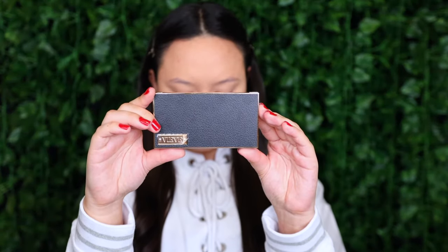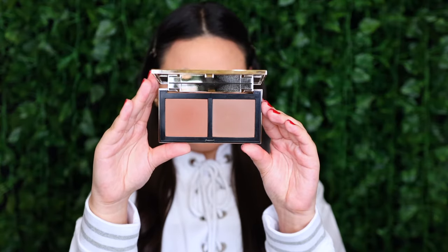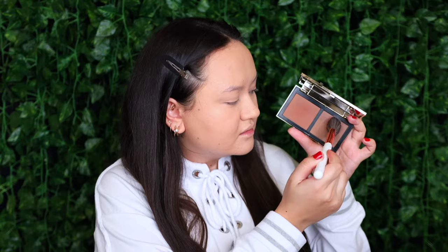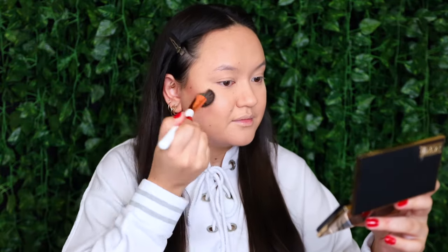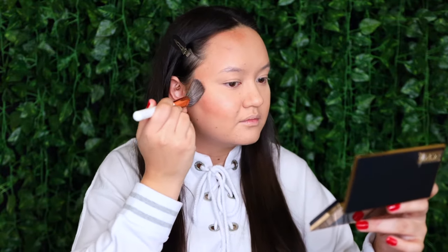Moving on to the cheeks, I'm first taking my Veeve Modern Bronzer Bronzing Duo in the shade Tan. I'm taking the slightly more cool-toned shade on the Dose of Colors Angled Contour Brush, tapping straight into the pan, and I'm going to start contouring my cheeks, the forehead, down the center of the nose, underneath the lip, and the jawline.